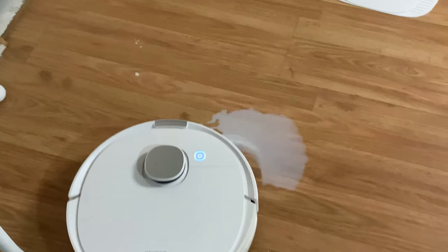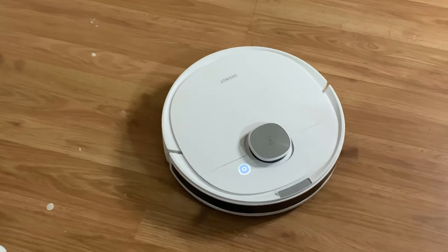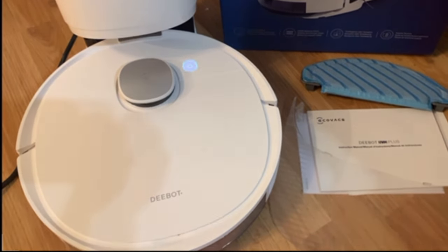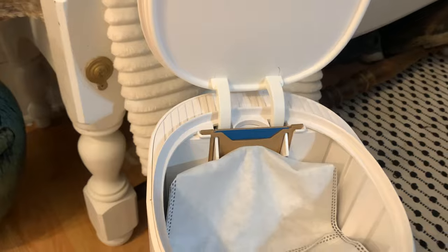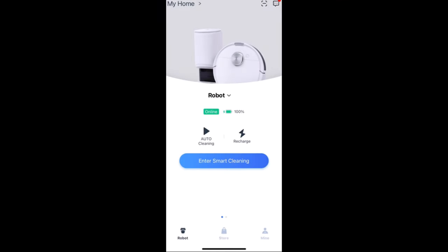It also has a floating main brush and a rubber brush, and the mop has an Osmo mopping system. It also detects your carpet, so you don't have to worry about that. It is also hands-free dustbin cleaning — it comes with a 2.5-liter disposable dust bag that holds up to months of dust and debris.